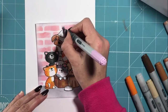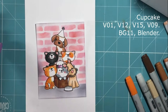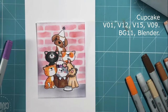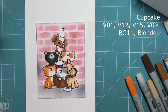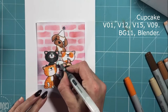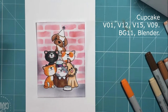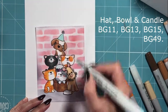Now I'm just moving on to colouring my cupcake, using some of my V number colours. Again it's a very small image so I don't need to do much blending to create dimension. Just applying the lightest colour first and then building up to my darker shades where there would be some shadow cast from the left. And for the top of the cupcake, just very simply using my blender brush and my BG11 to create a little bit of a frosted top.